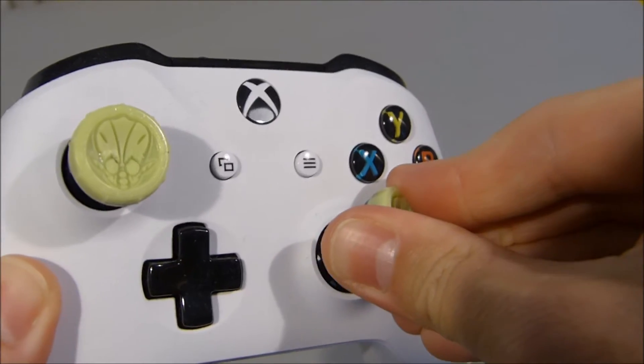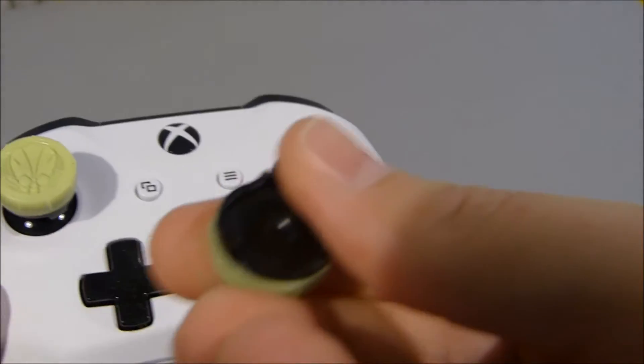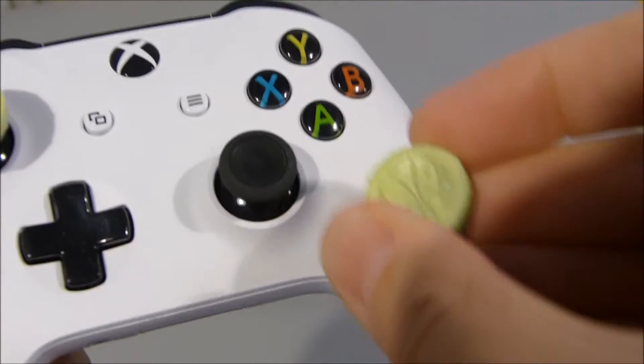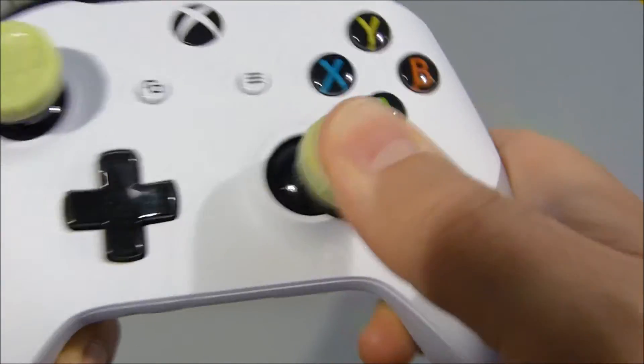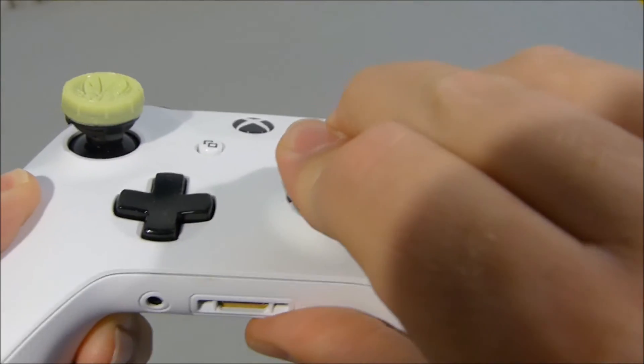If you want to take them off, occasionally you do — and that's how they come off. And they go back on reasonably easy.